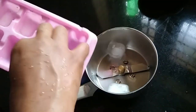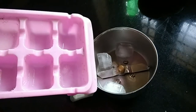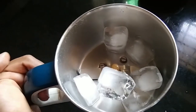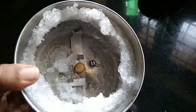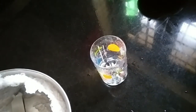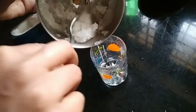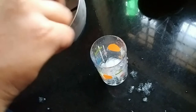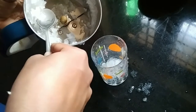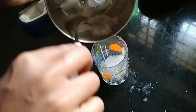We will crush the ice cubes. Then, we will add a little bit of ice cubes. Then, we will add a glass and some crushed ice cubes.